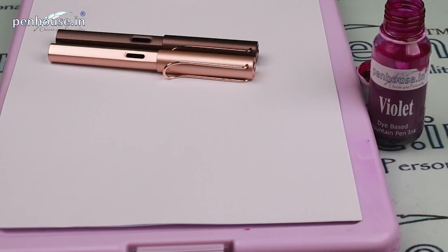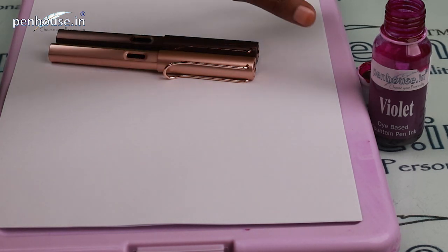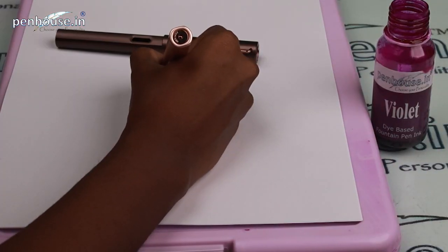Now we are going to do the writing sample for this Lamy fountain pen. We have two nibs — one medium and one broad — and we'll test both. We'll be using our Penhouse.in manufactured ink in violet color, which is a vibrant color. We'll dip the pen, wipe on a cloth, and then do the writing sample.